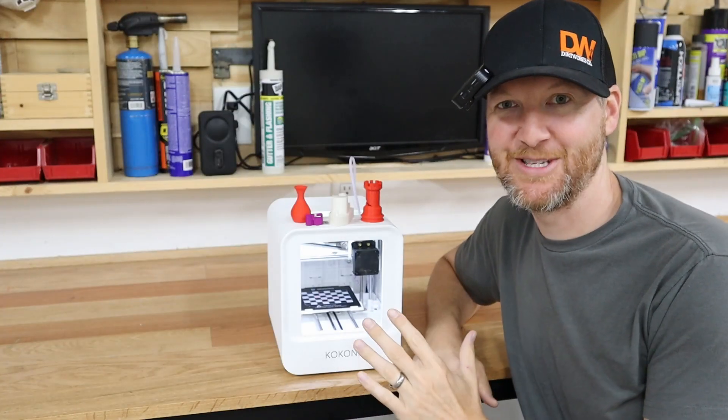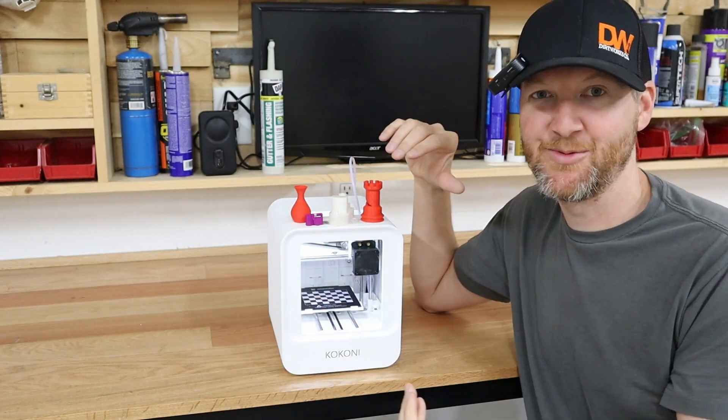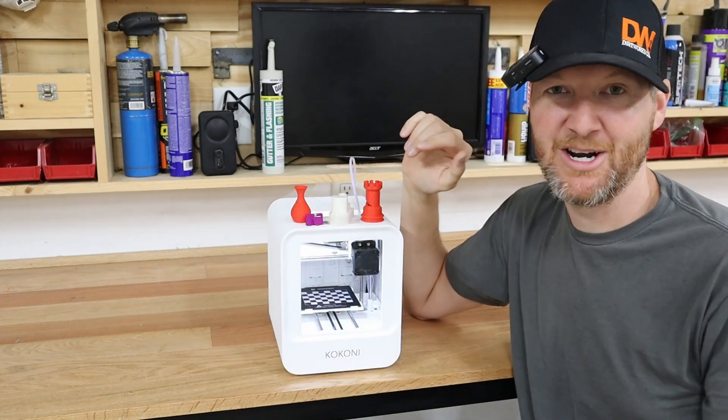This is a pretty small printer — it's just a little bigger than my hand, actually. It comes with a partial enclosure. There is no front door, but it is enclosed everywhere else.